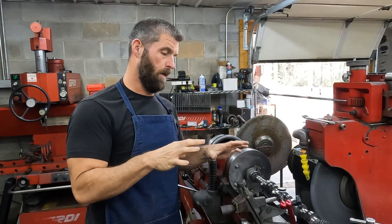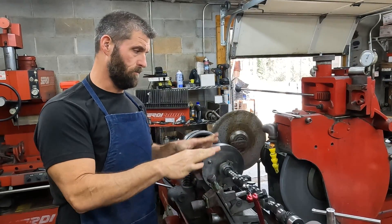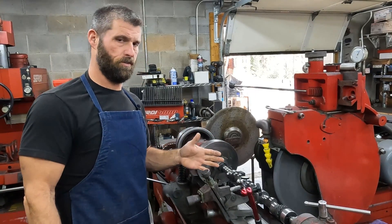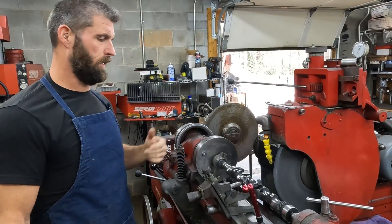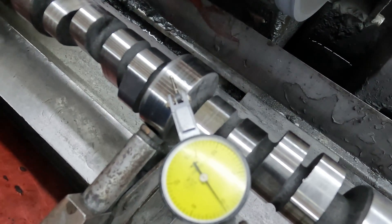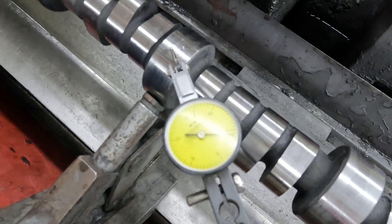We're going to bring you in here. We have roughed this cam - Andrew roughed it in yesterday afternoon. I came in this morning, got everything ready, and checked the run out. We just backed the steady rest off so it's not touching. I checked the run out and it's got like 5,000ths run out in the center journal. So I'm going to show you the run out and then show you how we correct that. Come on in here. It's low on that side - that's every bit of 5,000ths run out.